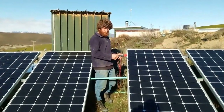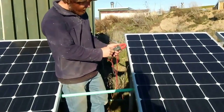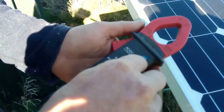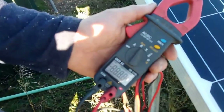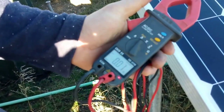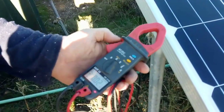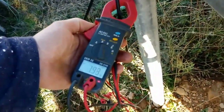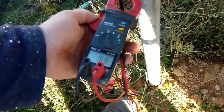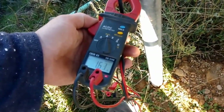I'll just show you — if you zoom in on here, Paddy. What I do is just use my amp clamp. I set it to amps, zero that — it never goes quite to zero — and then just hook it over the wire of that particular panel, and then it'll show you what amps that one's doing.